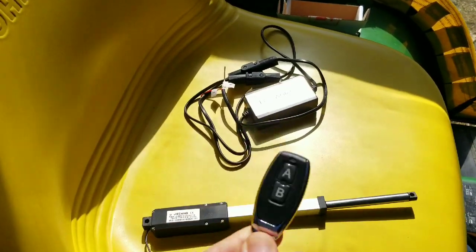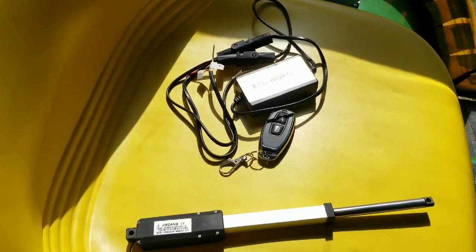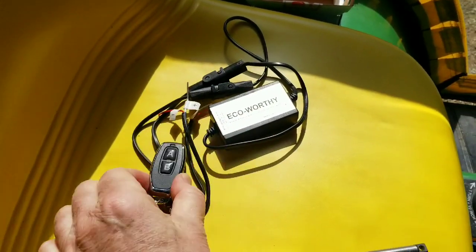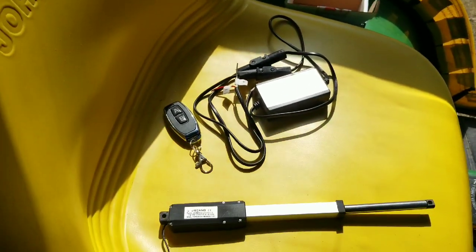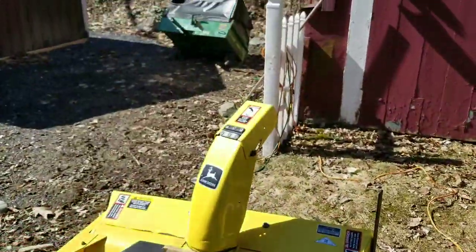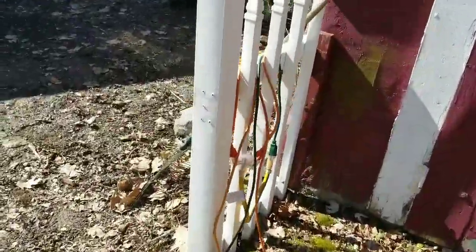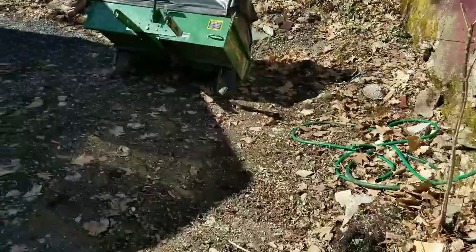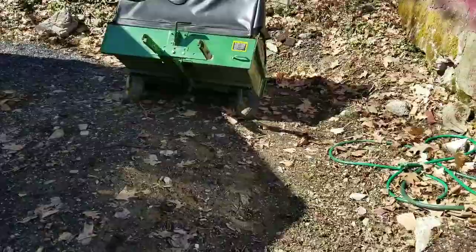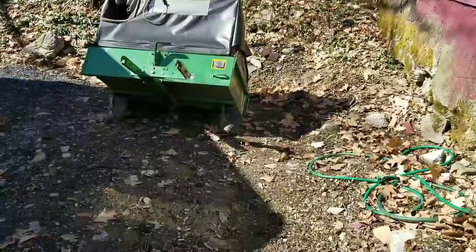I've been thinking for a while about trying actuators on there, and it will be nice to be able to operate it from the cab and also from standing behind the cab. This is going to be used right now for the snowblower, but when the snowblower comes off, I'll be using the same power supply connecting whatever linear actuators I end up going with to operate my MC519. You can get hydraulic kits for this, but they're like $450.